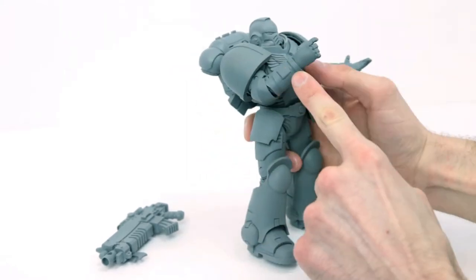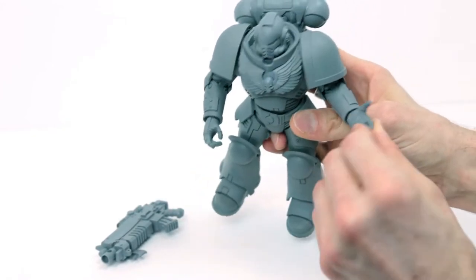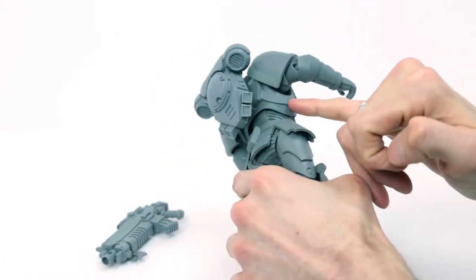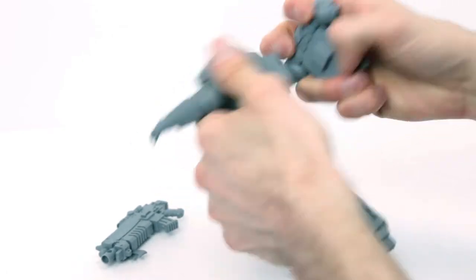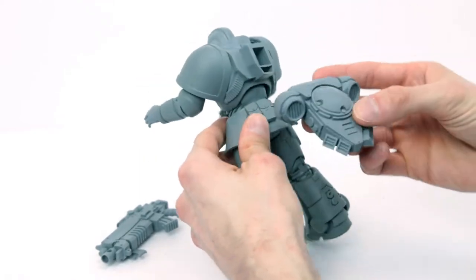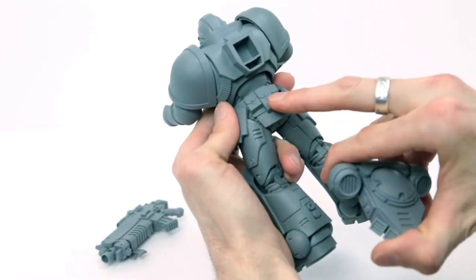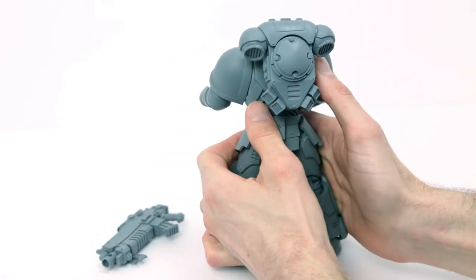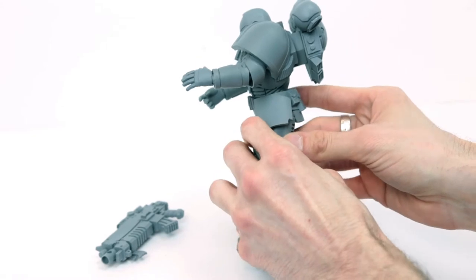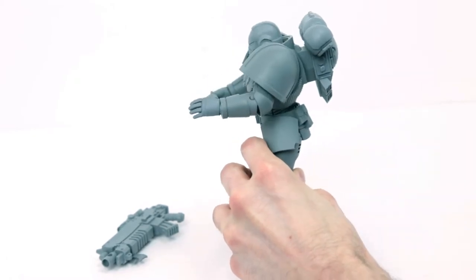There are nice details on the gauntlet — buttons, an Auspex scanner, and nice detailing in the actual gloves. The backpack strap detail going underneath looks great. You can actually take the backpack completely off, which is ideal if you plan on painting — you can paint sections separately. I thought the backpack was a little too small in my opinion, and it does stick out quite a fair amount compared to an actual figure. But that's just nitpicking.